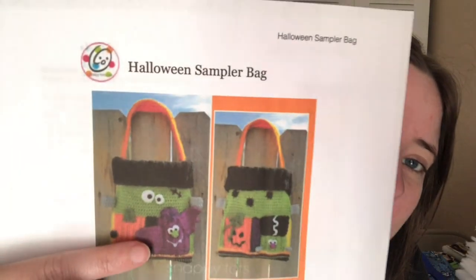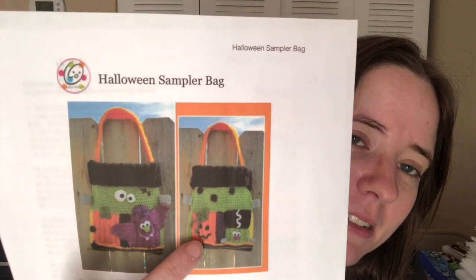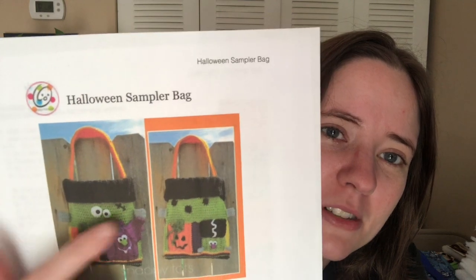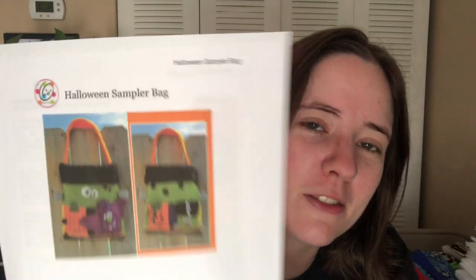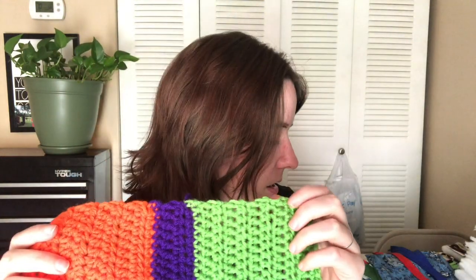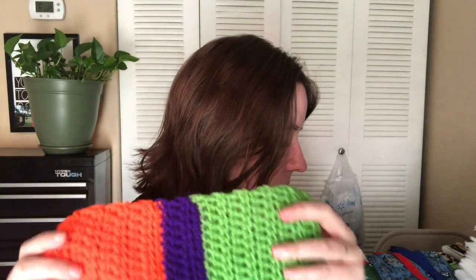It's so cute. It's got the cute little bat piece and like a Bride of Frankenstein and a Jack-o'-lantern, and then of course Frankenstein's monster's head — little patches and stuff. It's just really cute. This is the part that goes around — like this is going to be the pumpkin, the Jack-o'-lantern right here. And then purple, and then this green section is going to be the Bride of Frankenstein's head. That's going to go around the bag.